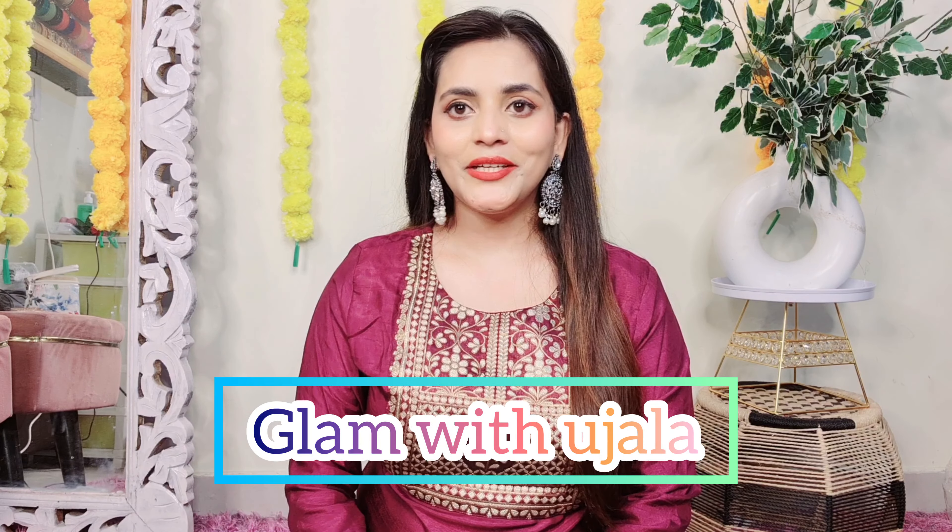Hey guys, welcome back to my YouTube channel. I am Bitu Jada. So I'm going to share with you today's video — a Meesho haul. And in this haul, I'm going to share with you a lot of good collections.